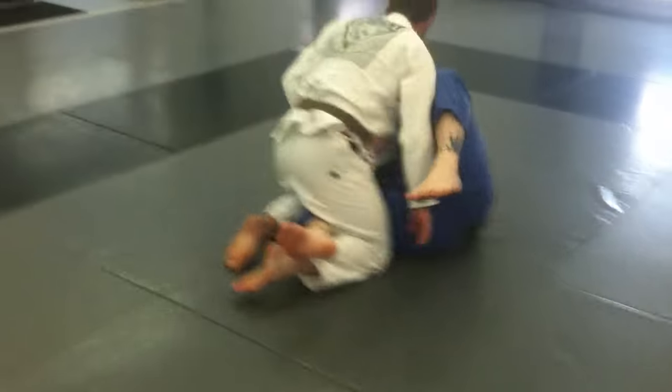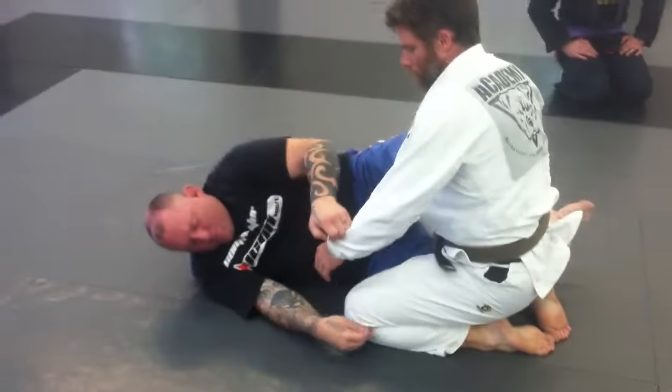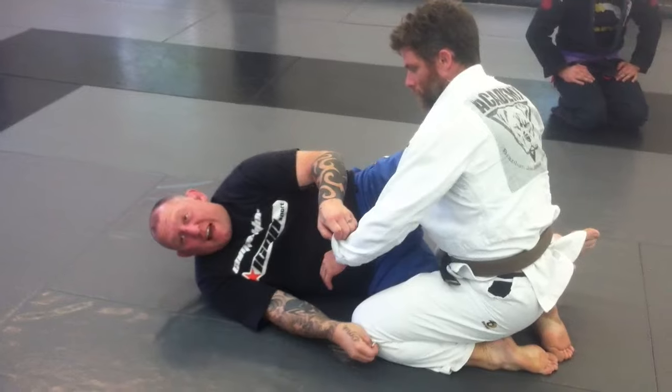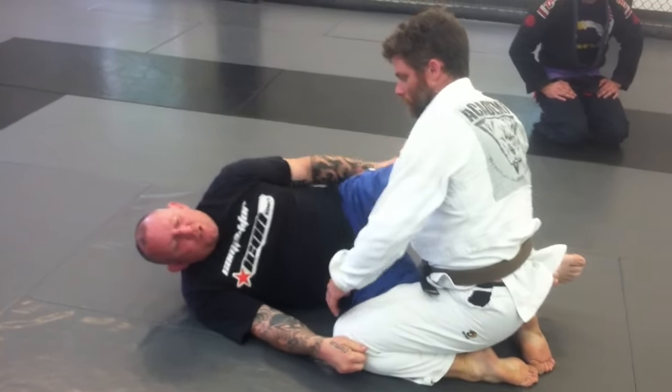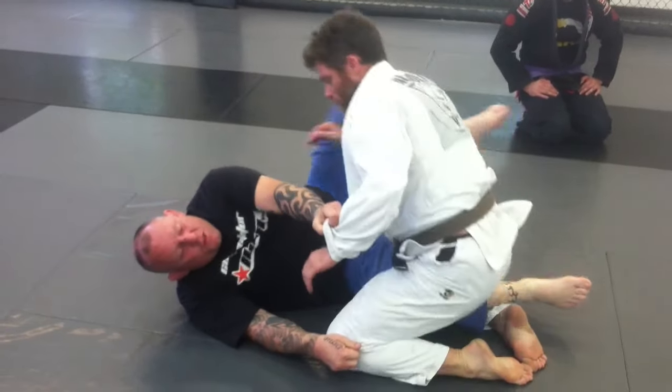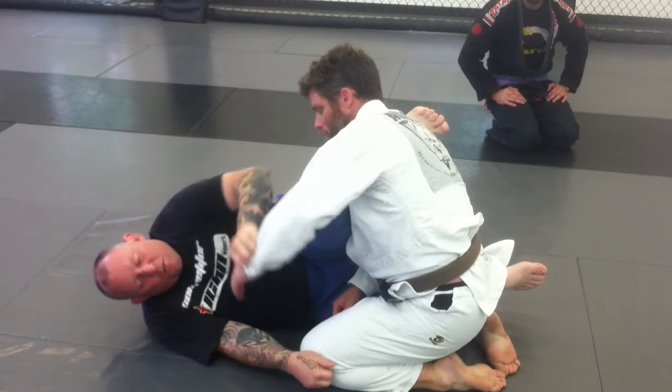Way in the half like this. I'm going to grab the sleeve, grab below the knee kind of on the calf right here at that grip. He's usually framing or thinking about underhooking or whatever. This leg comes across the neck and into that armpit.